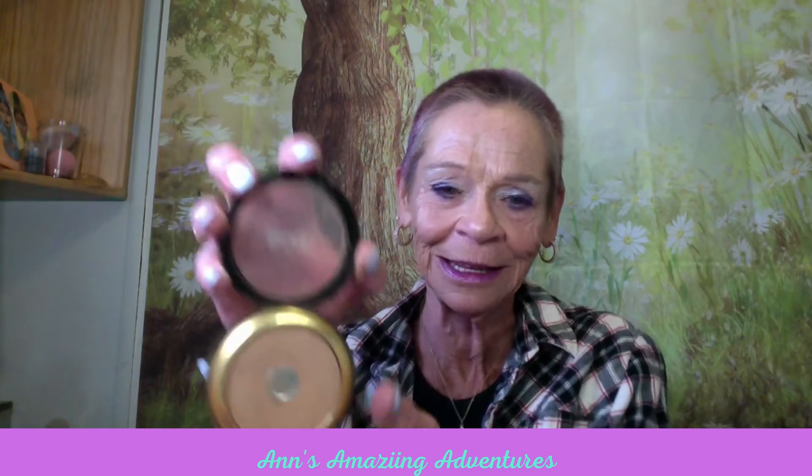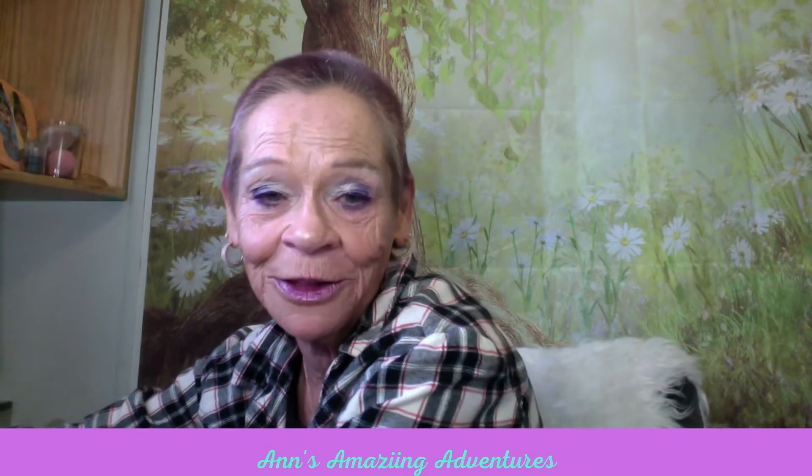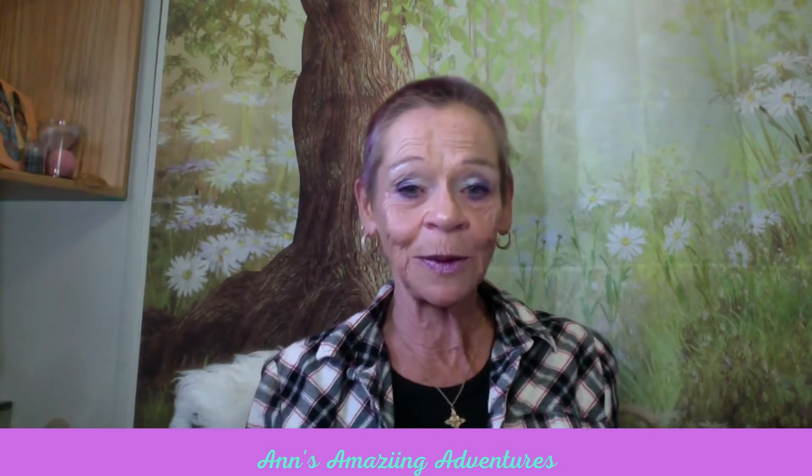For my bronzer and contour today I used my Milani and I've hit pan on it, as you can see. That's not the one I was supposed to be hitting pan on — I still need to do an update on all the ones I wanted to hit pan on. But I am really enjoying using the Milani.